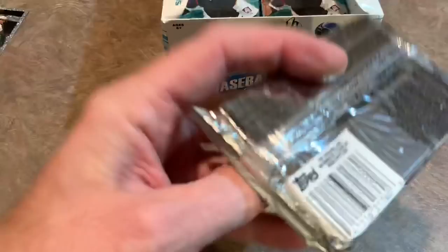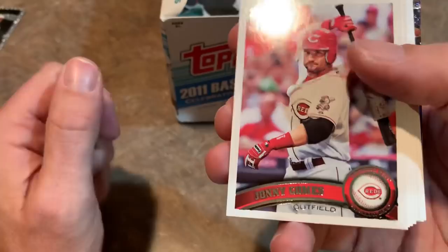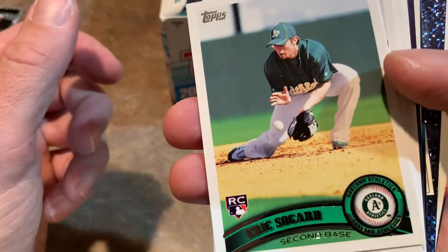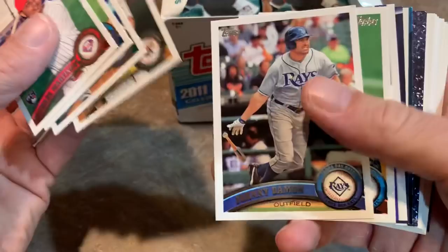Here we go. We start off with Johnny Gomes, most famous for his run with the Red Sox. Josh Beckett - another Red Sox player. Dustin Pedroia. Adrian Gonzalez. Adam Lind. Eric Sogard rookie card. Michael Pineda rookie - like I said, that might be the best one. Michael Martinez, who's a light-hitting middle infield type guy, played with the Pirates for a little while. Johnny Damon near the end of his career.